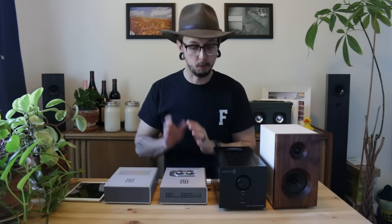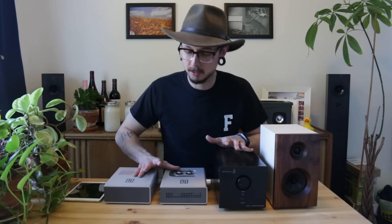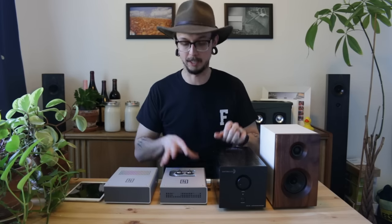Alright, recap: source to DAC to preamp to power amp to speakers to air to ear. And that's pretty much it — not too bad, not too hard. I'll have links to all my favorite equipment for each of these steps down in the description. If you like this video, give me a thumbs up. In the future I'll go into more depth on each one of these steps and talk about how each one works, so keep an eye out for that.